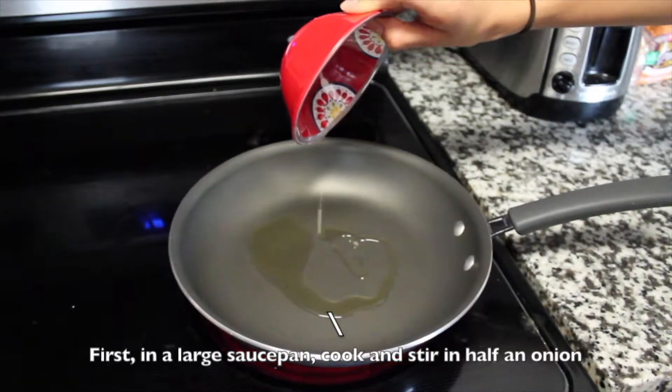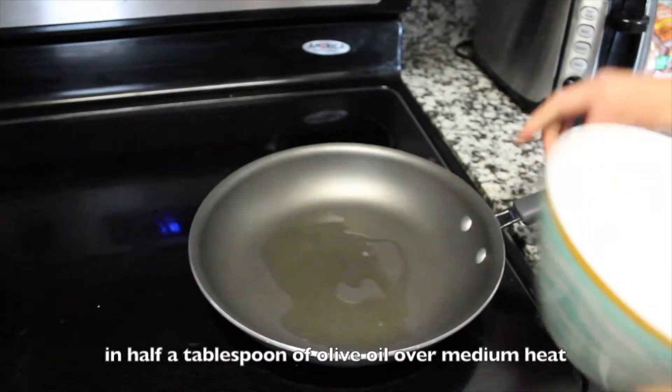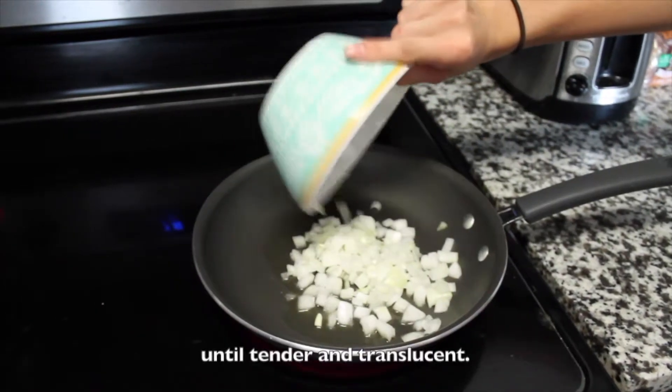First, in a large saucepan, cook and stir half an onion with half a tablespoon of olive oil over medium heat until tender and translucent.